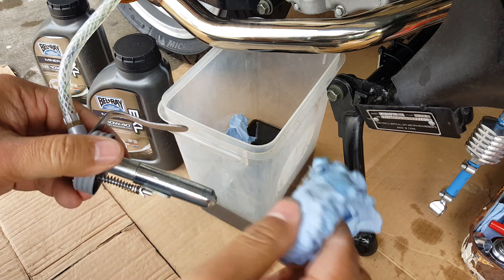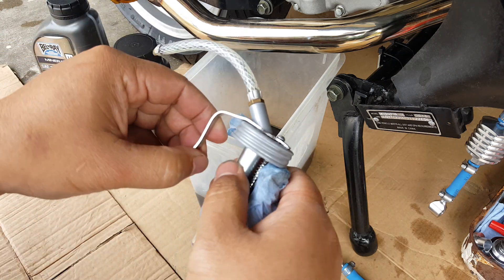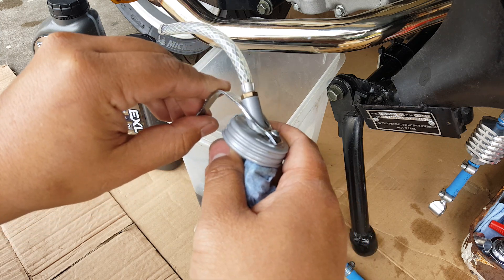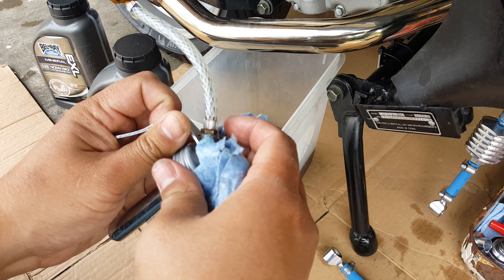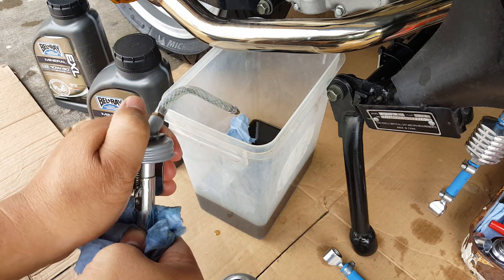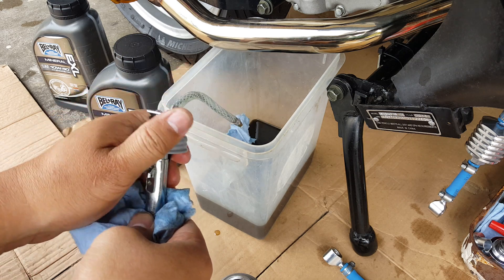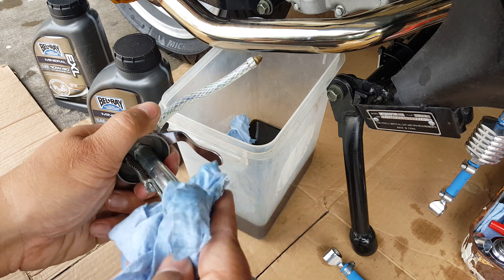Clean it out. I'm using our 17mm open wrench here to get the last bit of residue. Let me pull it out — nice and clean. Wipe this guy out too. I tried to bend it like this to give it a little more uplift before it goes down, but it didn't do too much. I'll just keep it that way. Put some pressure on here — this thing squirts out a little bit more, but not a lot.